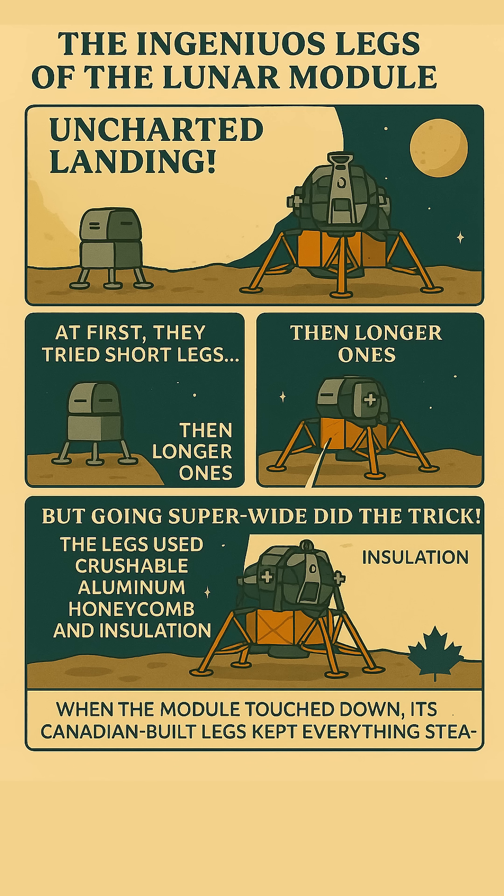First, they had to figure out what not to do. Early ideas for the legs were something kind of short and stubby — think of a wobbly stool. Not gonna work so well on a lumpy moon. Then they tried longer, skinnier legs — better, but still a bit precarious.